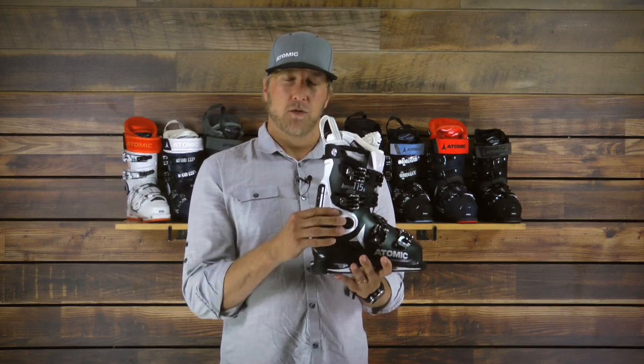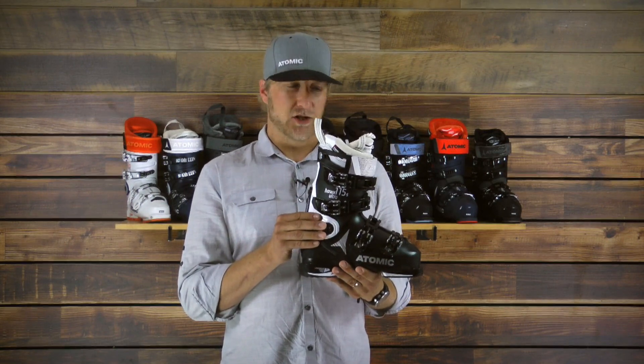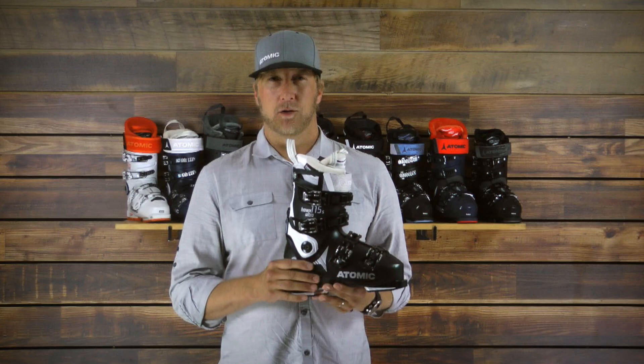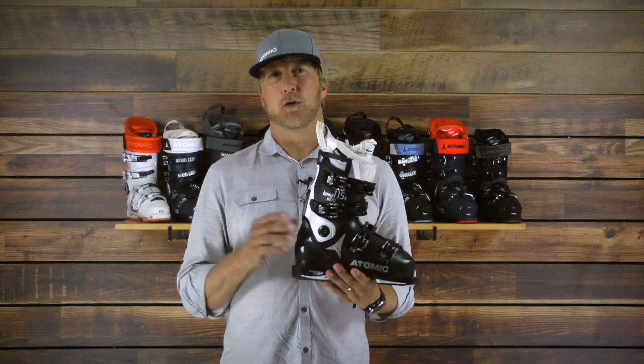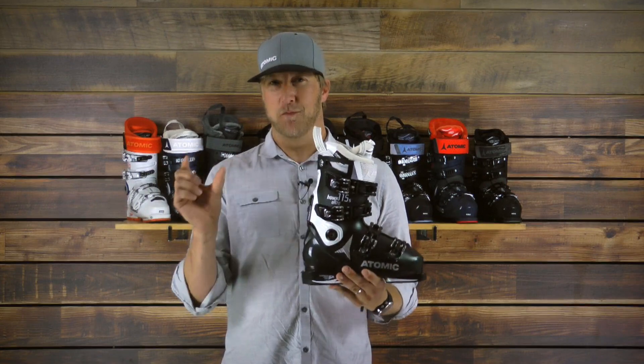Along with custom, we can move the upper cuff of the boot to align it to your leg shaft. Full micro-adjustable buckles and a 115 flex means that this boot is for advanced to expert women looking to charge the whole mountain with narrow feet.